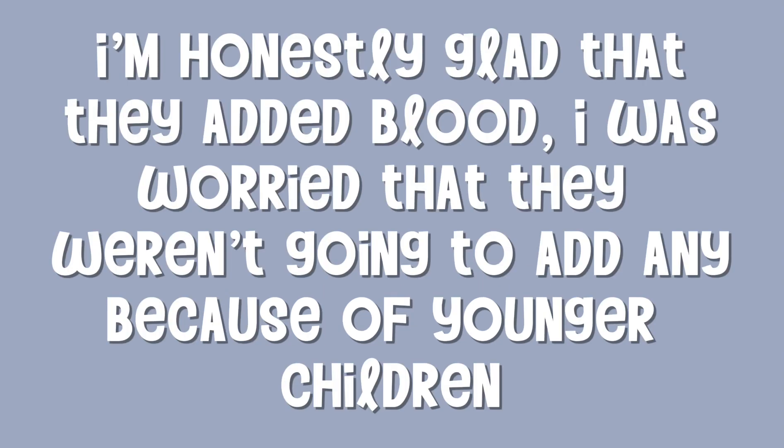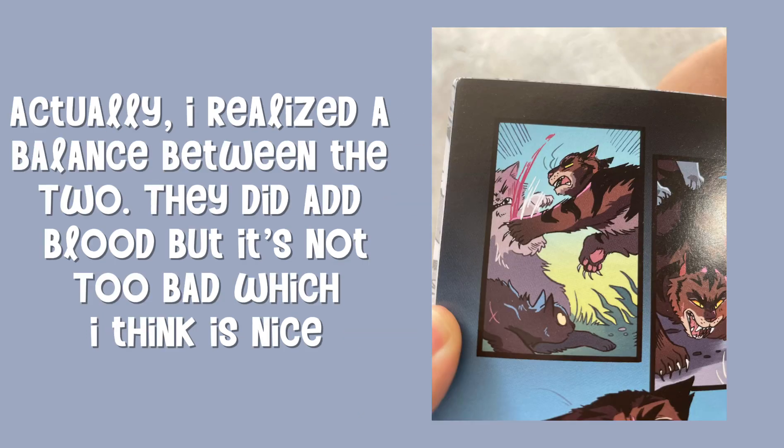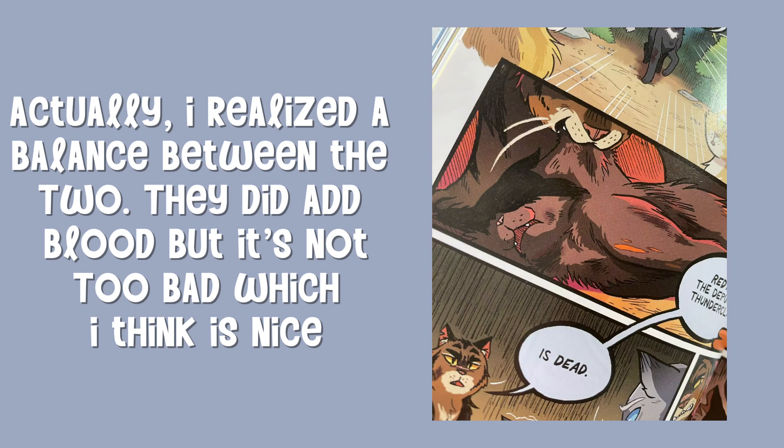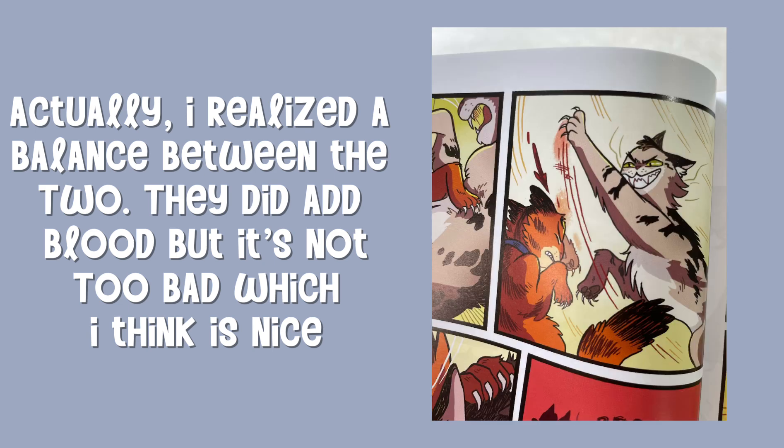I'm honestly glad that they added blood — I was worried that they weren't going to add any because of younger children. Actually, I realized a balance between the two. They did add blood, but it's not too bad, which I think is nice.